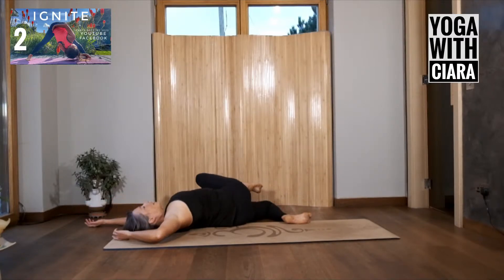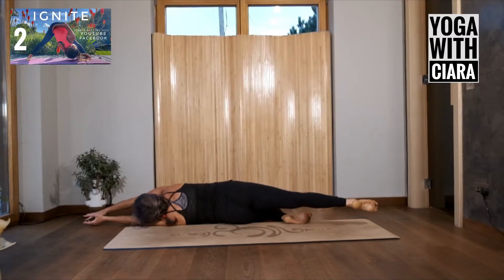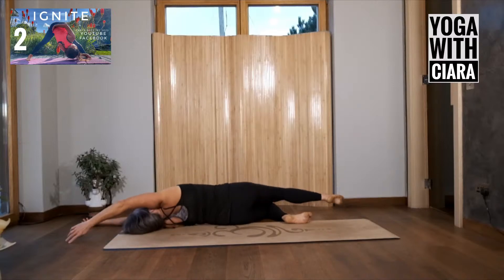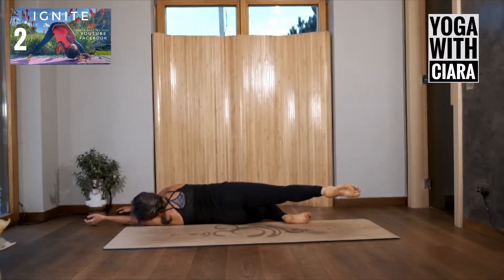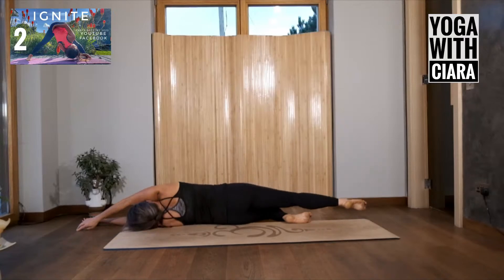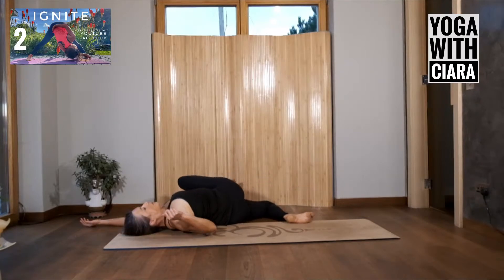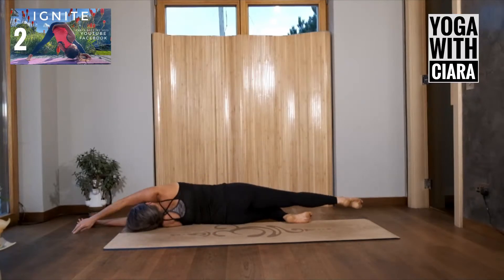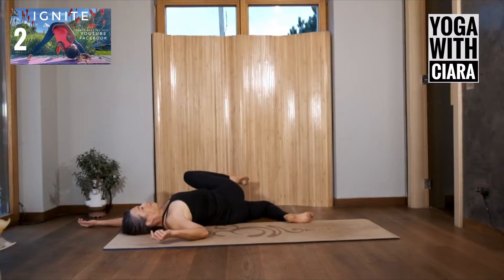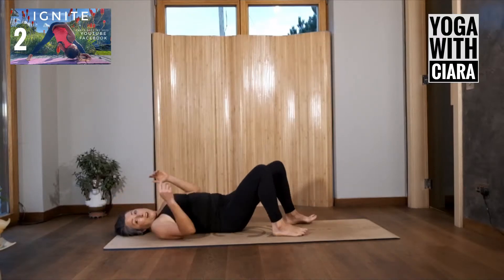As I move, I'm noticing how it's connecting me to this moment. Find that in your body. You can begin the pendulum: right arm travels forward, right leg travels back, bending, drawing your knee up, and then pendulum. Bending, drawing your knee up, and pendulum one last time.